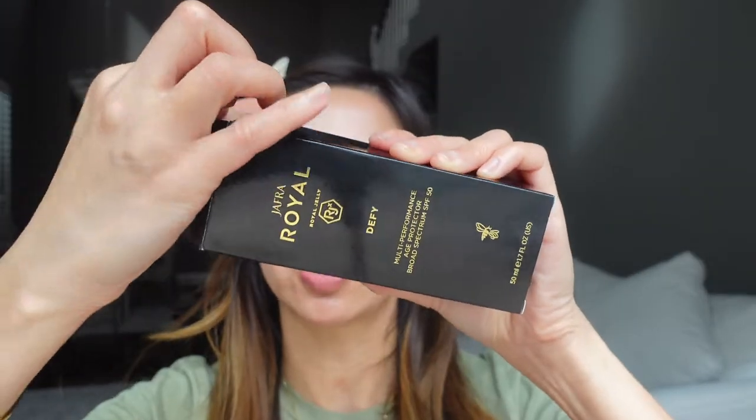Free radicals are very damaging — they cause hyperpigmentation and loss of collagen production. So all the ingredients in this sunscreen sound really good, and I am super excited to try it.